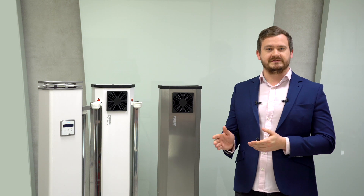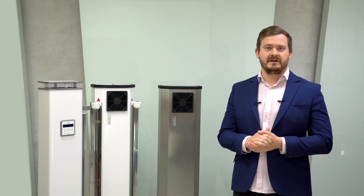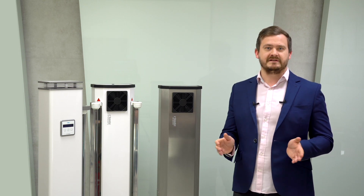Elite is a product for professionals who value the highest quality and aesthetics. Modern design makes Elite sterilizers suitable for any room, whether a doctor's practice, office, or apartment. The little brother of Elite is the room version, which has a smaller housing and shorter compact radiators. Room is designed for living rooms, bedrooms, and hospital rooms, but can also be used in commercial, office, and public premises with an area of up to 50 meters squared.